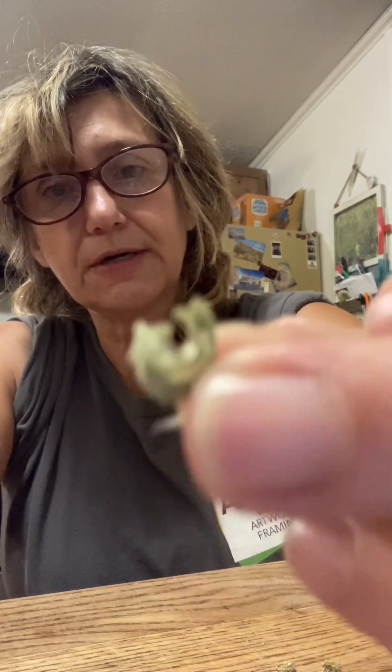Hey there, how you doing? I've been sitting here playing with my little Calendula buds. I had some of them that flowered and they died, and I'm getting the seeds from them. I thought I would just kind of show you how they look.